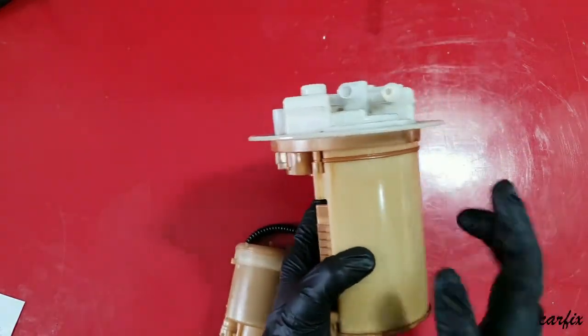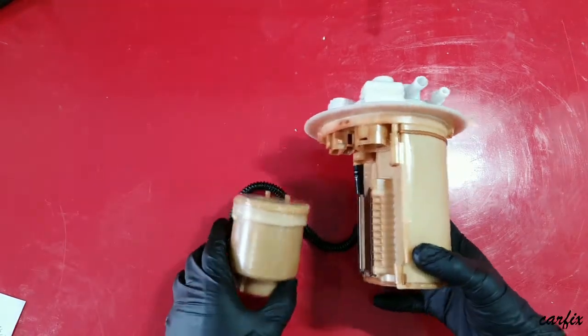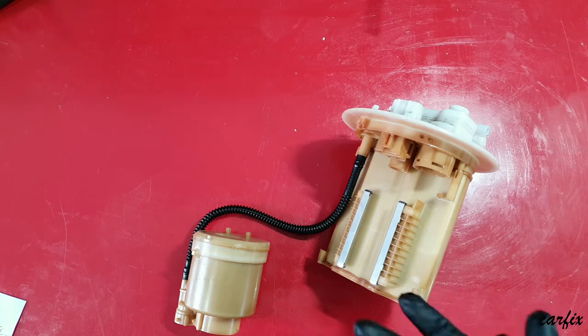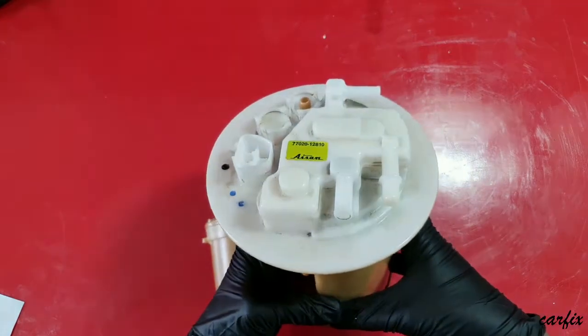Now, how can you identify a bad charcoal canister? You can feel it or monitor it. Symptoms include rough idle, difficulty starting, check engine light on, and bad fuel odor — things like that.